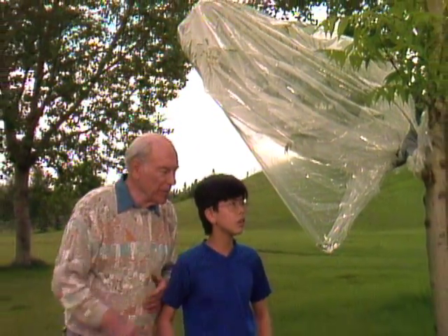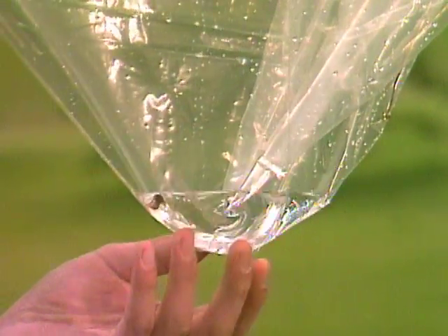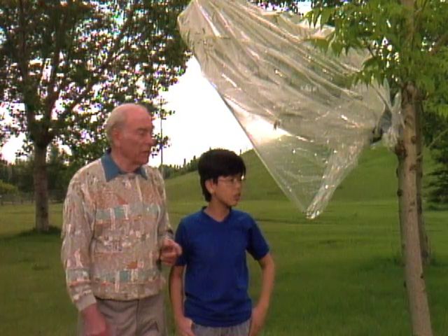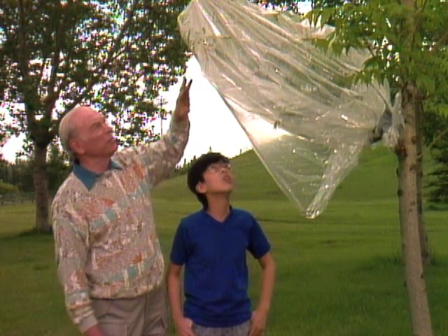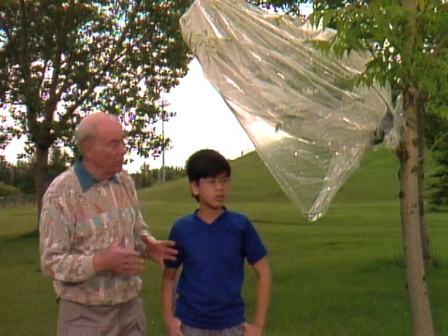Look at all the water down there, Alan. Whoa! The plants give up this much water? They actually give off a lot more than that, and notice where it's coming from? Remember I said it was going to come from the leaves? You can see all the moisture on the inside — there's little drops. There's a little drop going down right now, yes.